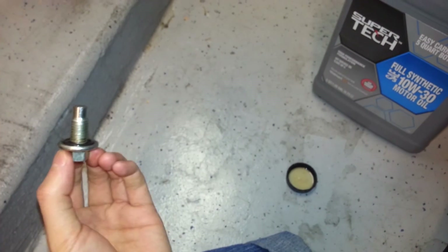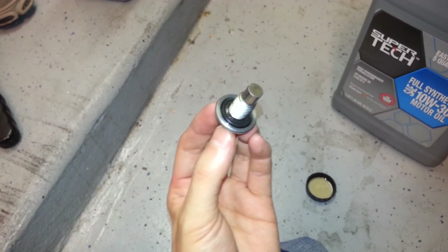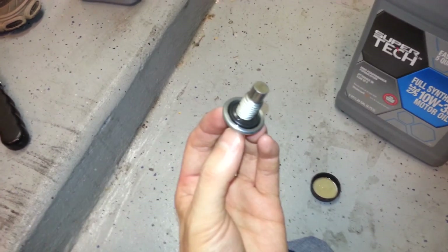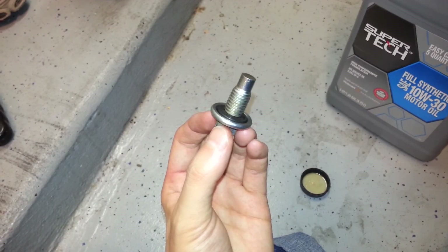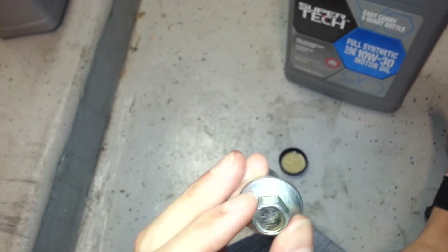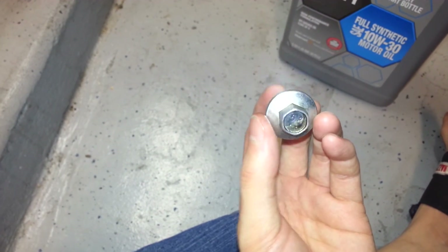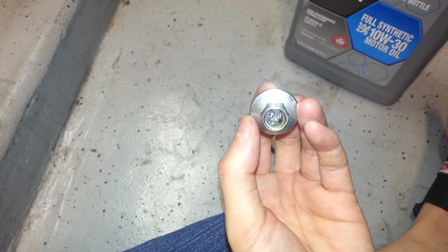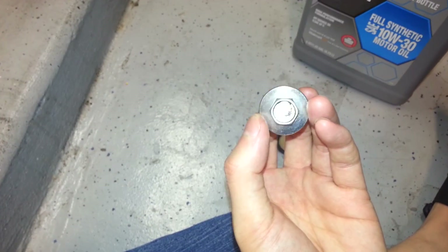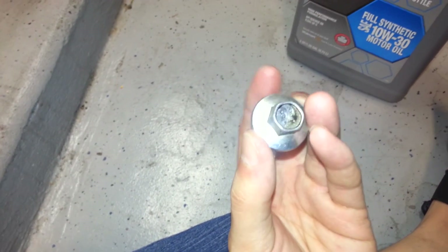I'm changing the oil on this 2008 or 2009 Silverado. One thing I had trouble with was an odd drain plug size — 13mm. A lot of Japanese cars are 14mm, so I didn't expect this to be metric. It took me a while to find the right wrench.